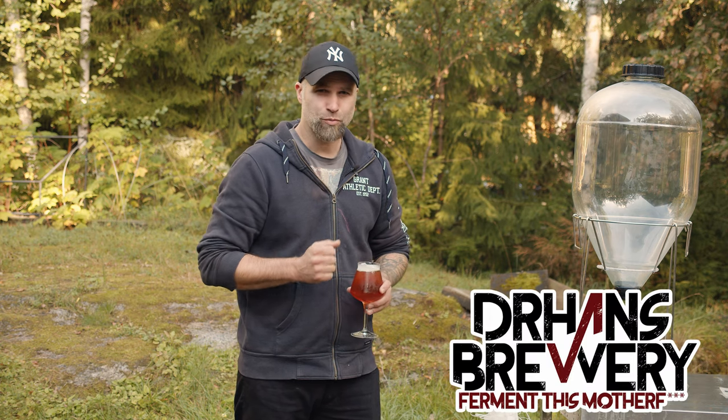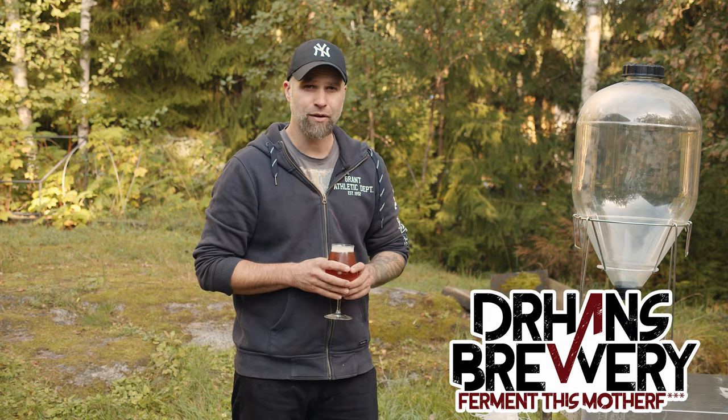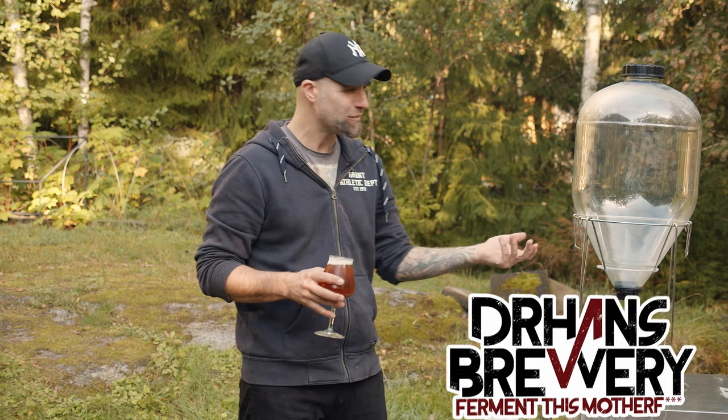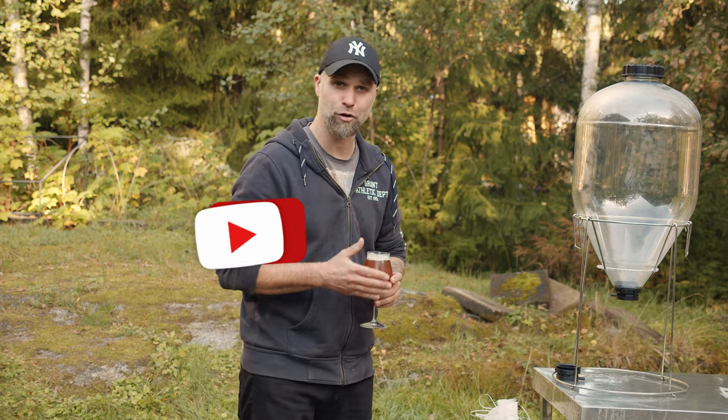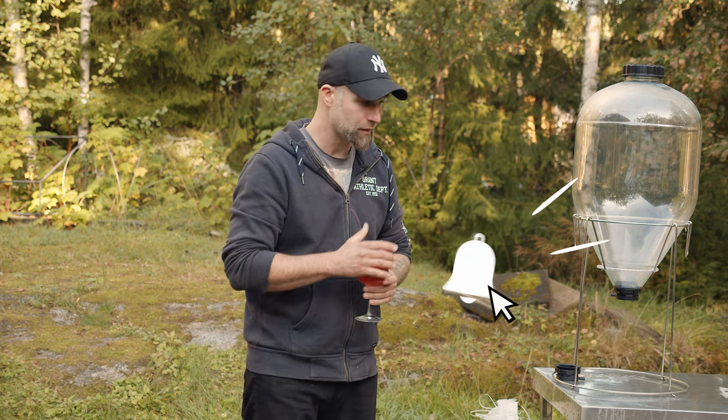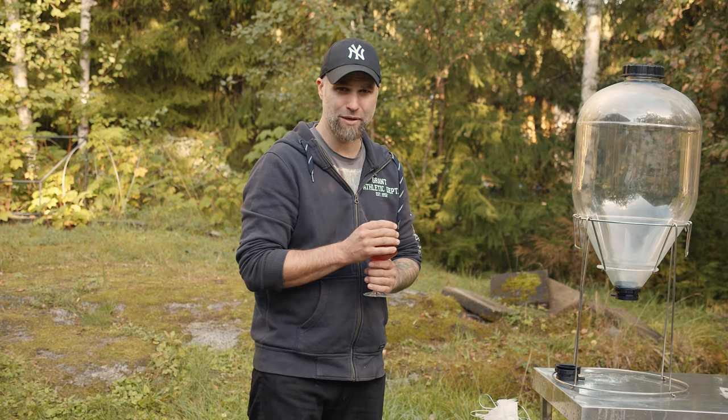I'm Dr. Hans, this is Dr. Hans Brewery, my channel about beer and homebrewing. If you want to learn with me how to become better at beer and brewing, why don't you consider becoming a subscriber? Check that little bell so you don't miss anything.